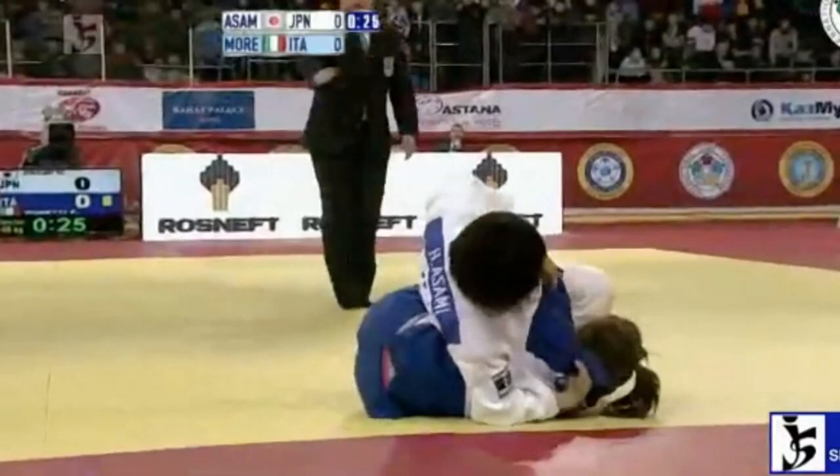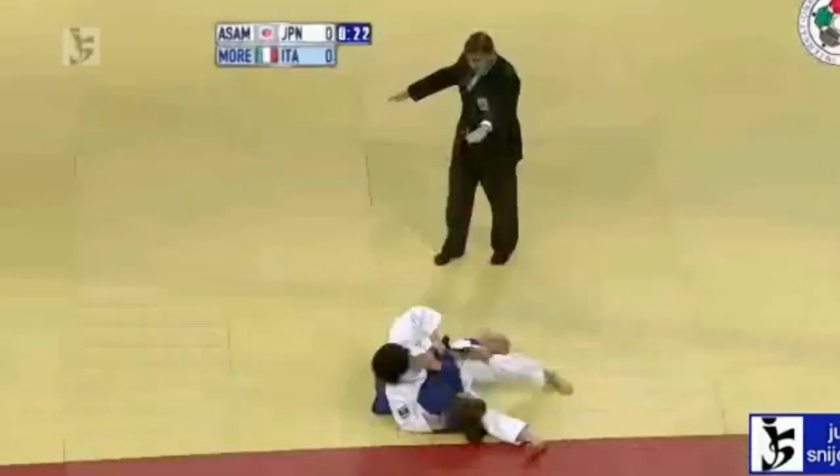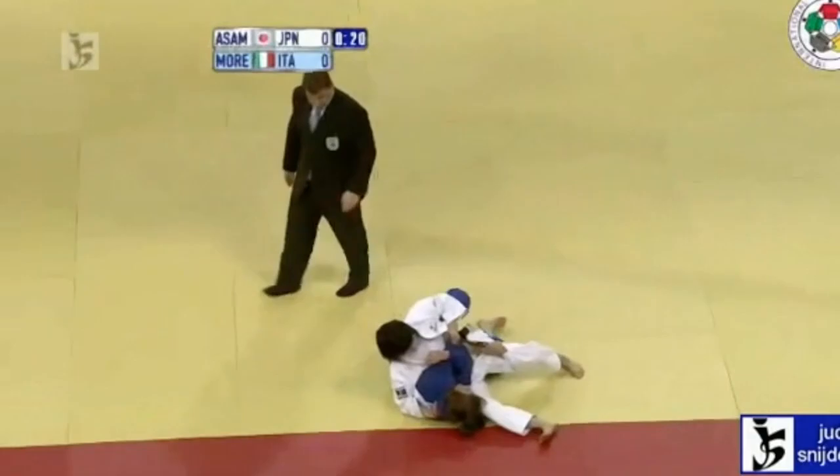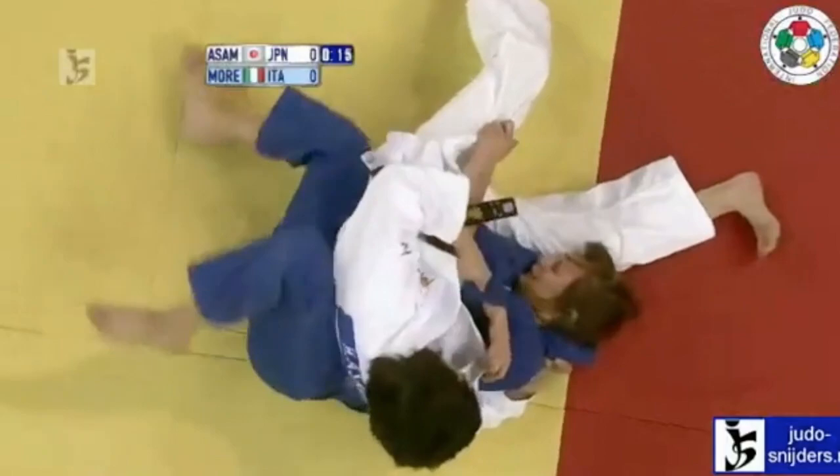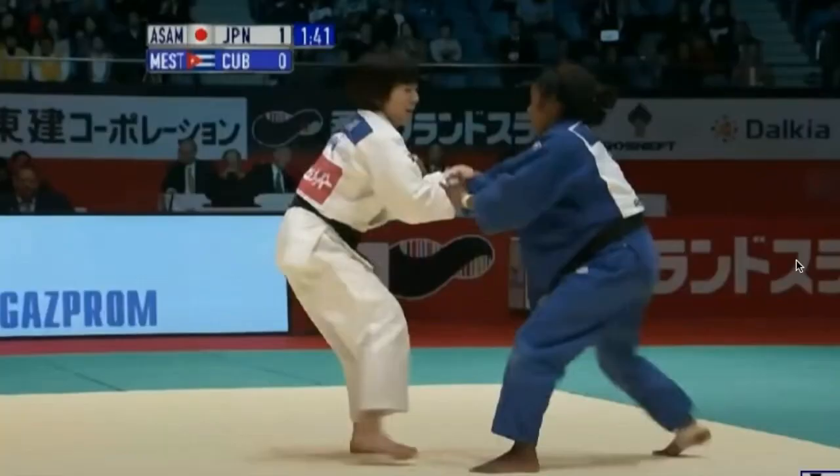Her Kizura Kesa-gatame was so strong that this opponent tapped out to it. It's likely that there was a lot of pressure and pain due to the twisting involved. I doubt it was a choke, but it's one hell of a control position and there was no chance of escape.